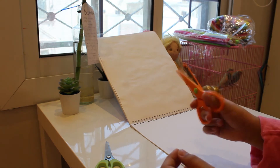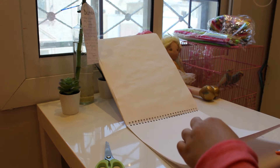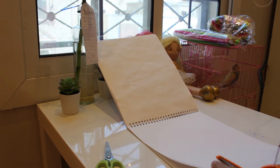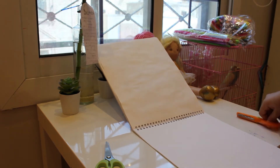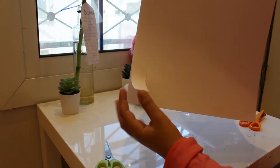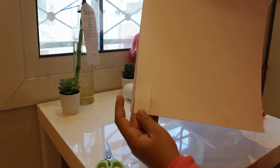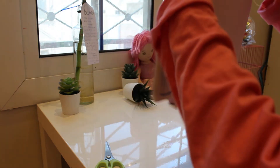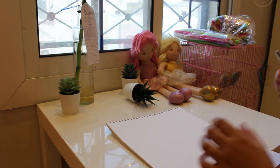Now let's try these cool scissors. And voila, look at that — it's so cool. Look at that lovely design. It's really cool. Let's move on to our third item.